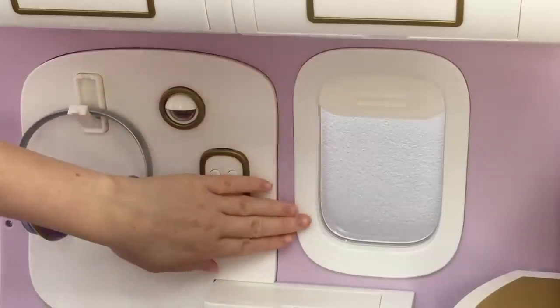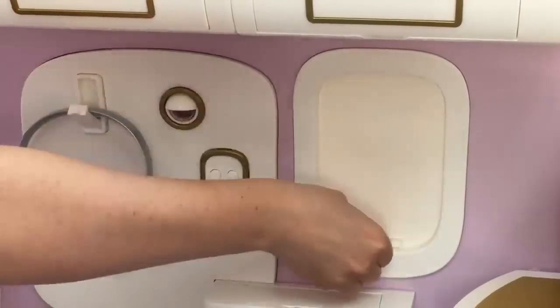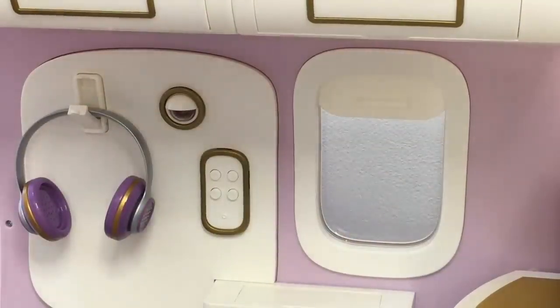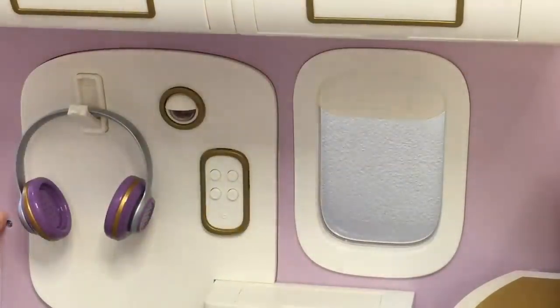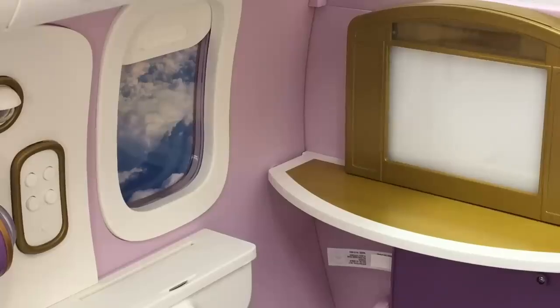Right next to the TV there's a window with a shade you can have open or completely closed. You can look out through the window or use one of the slides — there's one double-sided slide with two options to choose from. One shows a sunset scene of a city, and the other shows clouds. There's a small opening at the back where you add it in and it looks like you're in the sky. The TV is completely blank right now, but there are four interchangeable slides that all have a matching sound as well.